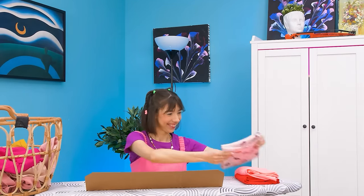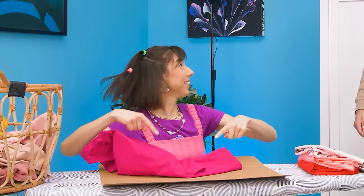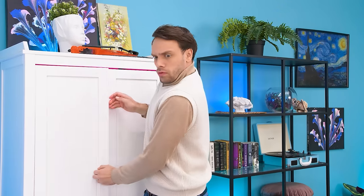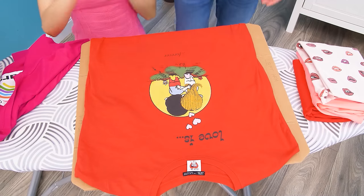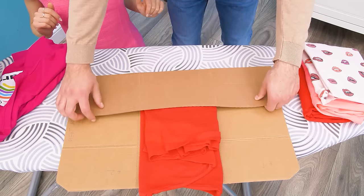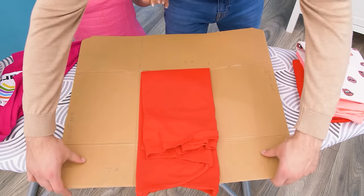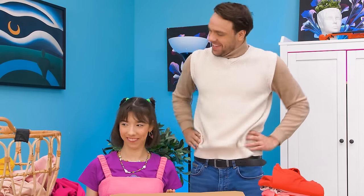I'll just leave my t-shirt here… Dad, wait! Put it here! The t-shirt? Okay! Here you go! Do one side… and the other! Now bottom… and top! Wow! It's perfect! Thanks, sweetie!